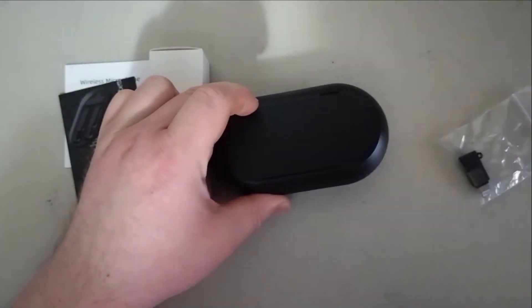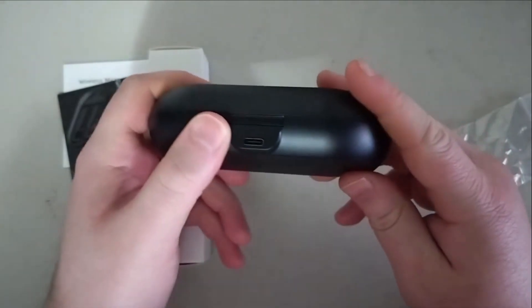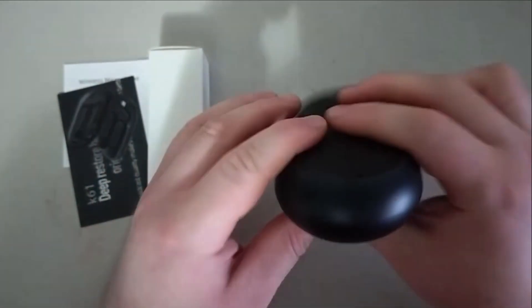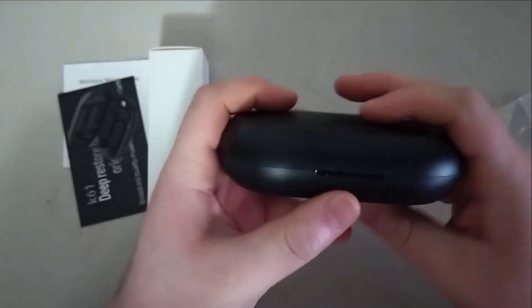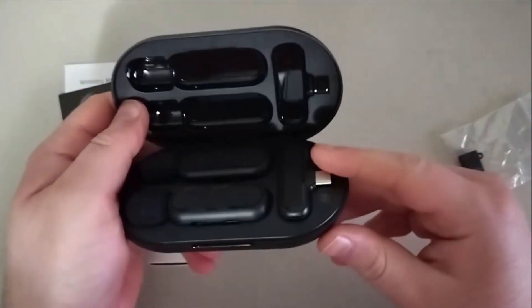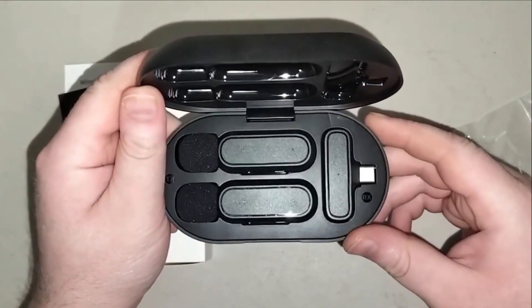The first thing I'm going to do is show you guys the microphone. Let's see how to open this up — not too sure at first, but there's some kind of switch on the other side. Here it is. I'll turn the light on — there you go, that's the microphone.